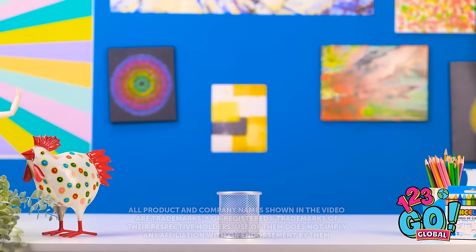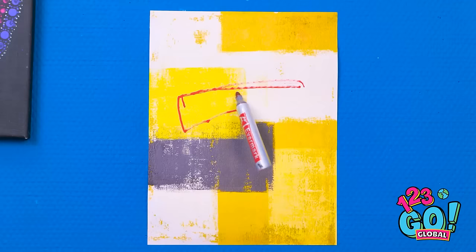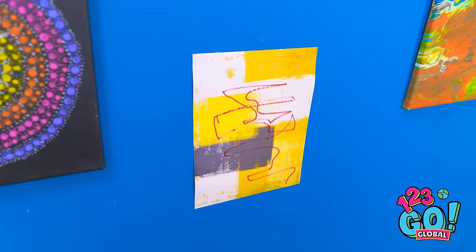Here I go! Ugh, shoot, I missed. Let me try. Ugh, boo, I missed too. Just gotta aim. It really shouldn't be this hard to get one in. Whoa, what the heck? Look what it's doing! It's totally drawing a picture in that artwork! Oh, that's not good. Oh no, the teacher's here! What's going on in here? What happened to that piece of art? That's it! Art, power, go!